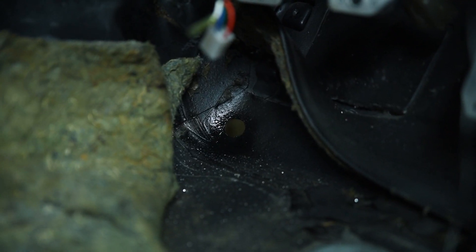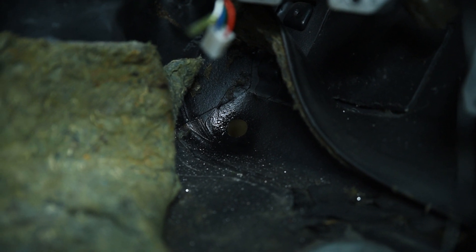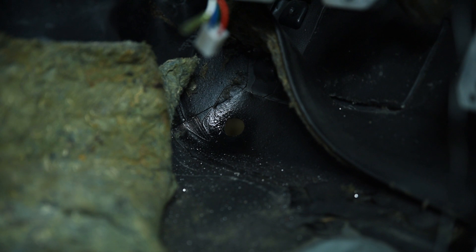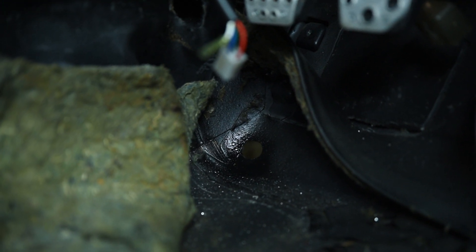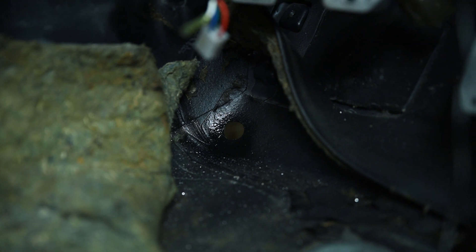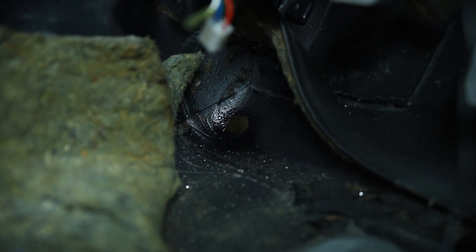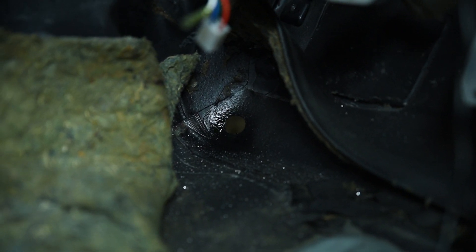I've got the hole drilled — there it is right there. I splashed some paint on it so I'm going to wait for it to dry so I don't get my wire dirty, and that's where I'm going to run all the wires from the lower harness through to the back of the car.